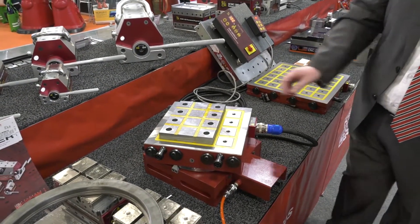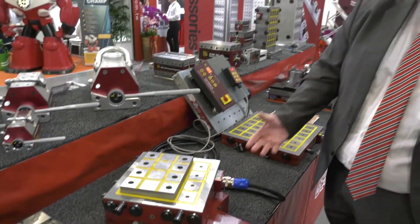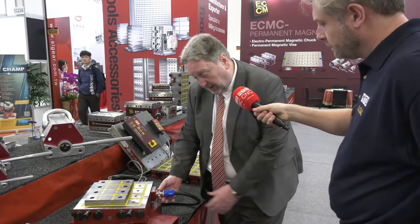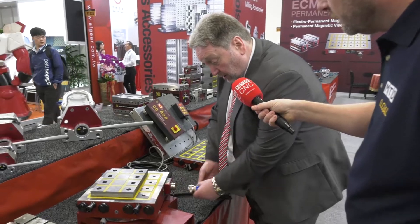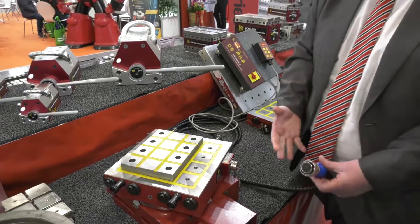And now this of course is absolutely fixed. And then if we lost power — I can demonstrate that if we take this off — we still have the power, the power is still there. So in the event of a failsafe, or in the event that you need to send it in on a pallet, the power will stay applied.